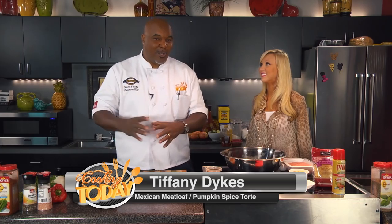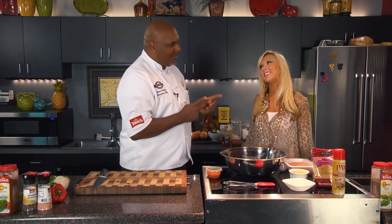Hey everybody, welcome to the show. I'm so glad that you're with us today. We have great guests. I love the repeat guests — those that return — and this pretty lady has come back to do a great dish for us. How are you?